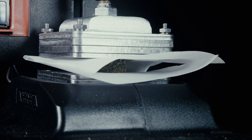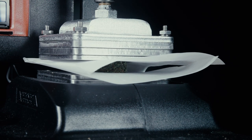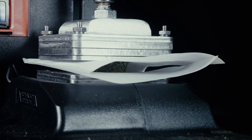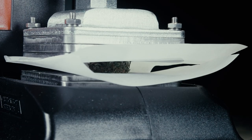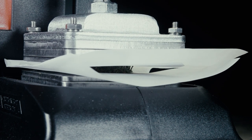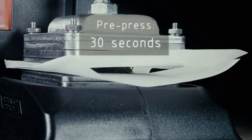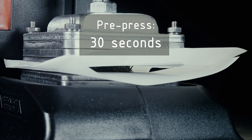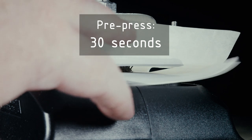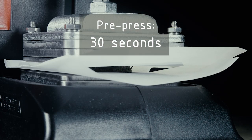Now we're going to do what I call a pre-press. Over the next 30 to 45 seconds we're going to slowly lower the lever, adding a little bit more pressure every few seconds — not fully pressing yet, but allowing the heat to distribute all the way through from top to bottom.